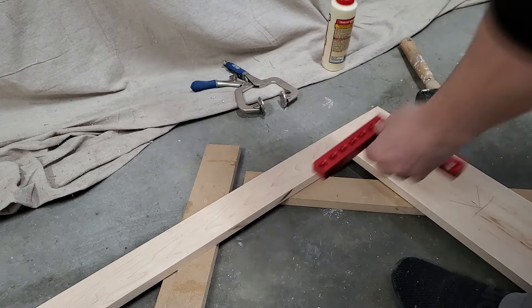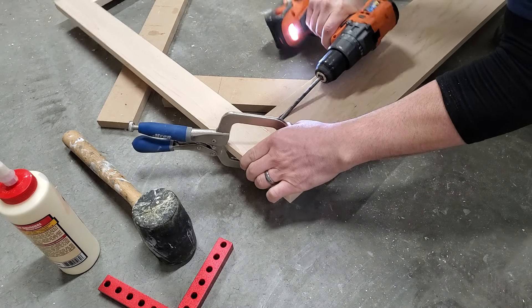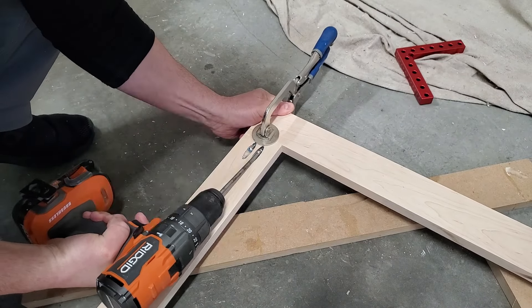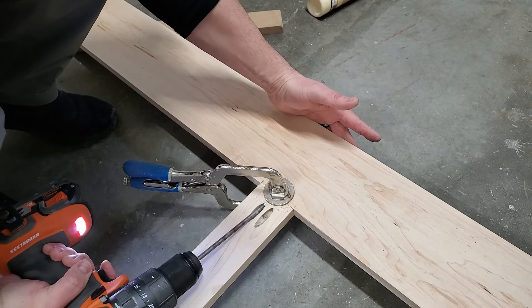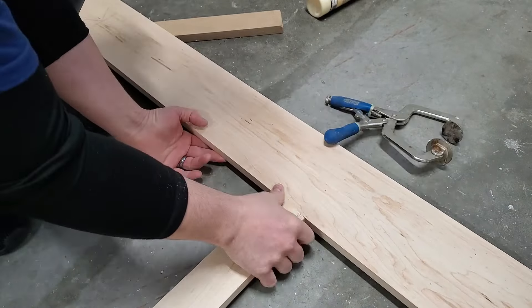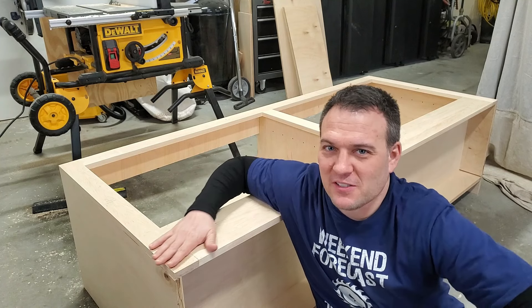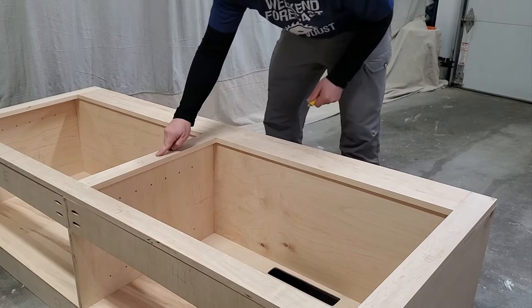Pocket holes tend to pull the pieces being joined out of alignment a little bit because they're installed at an angle. This offset can be minimized with clamps. You could also use dowels with wood glue and clamps to assemble the front face. Once the frame was fully assembled I installed it using wood glue and brad nails. Before I install the top it's much easier for me to sand the front face and make it perfect now, and this is also a good time to fill all of the nail holes.